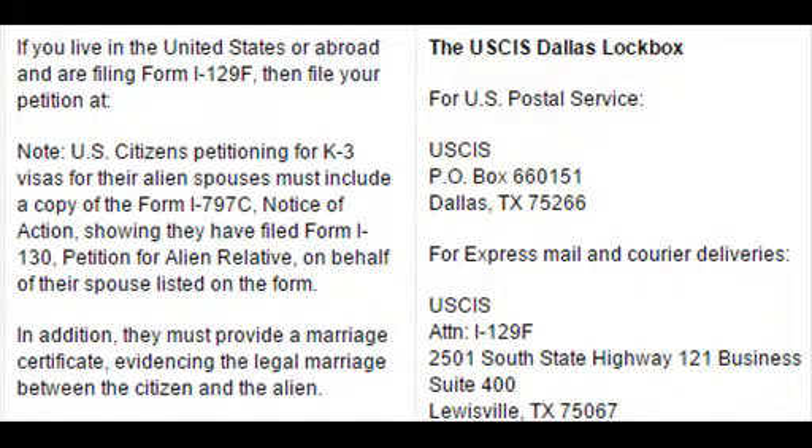Where to mail the Form I-129F: if you live in the United States or overseas and you are filing Form I-129F, this is the address. For USPS, it's PO Box 660151, Dallas, Texas. For express mail, you will use a different address shown here.